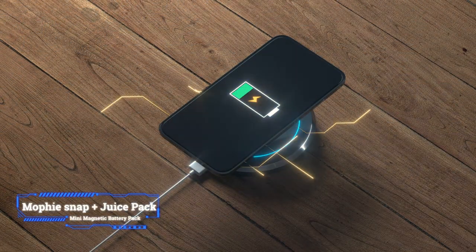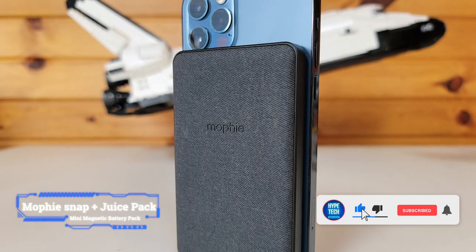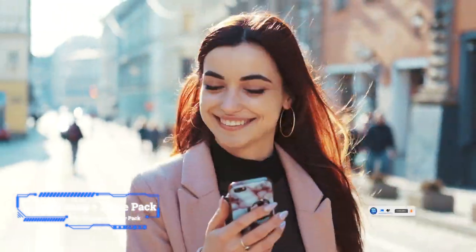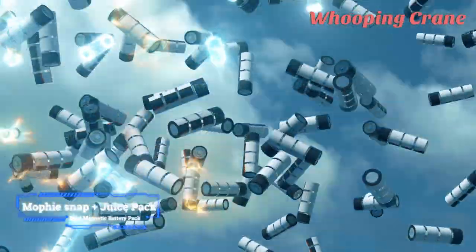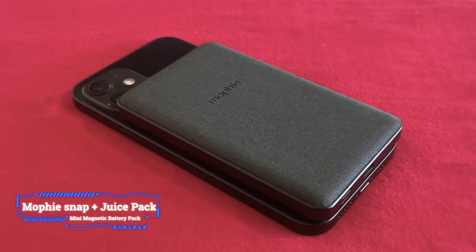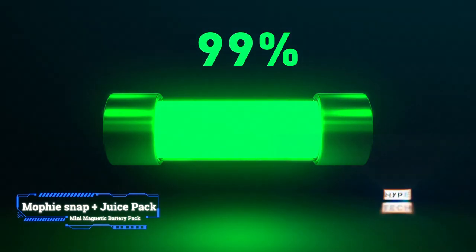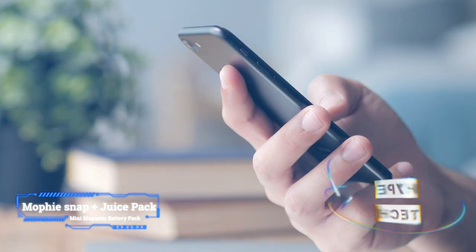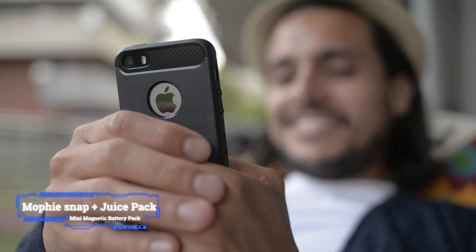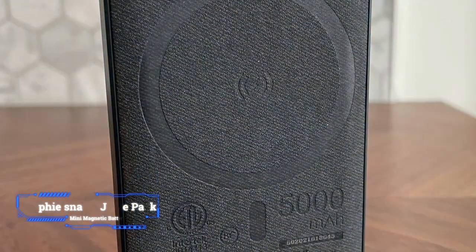Mophie is synonymous with iPhone backup power for many years, so it's no surprise that this MagSafe compatible battery pack is the best worth your attention. The Mophie Snap Plus Juice Pack Mini has an elegant design with a cool textured finish, as well as a 5000 mAh battery capacity that can fully charge any iPhone 12 model with power to spare. An LED battery indicator and a USB-C charging connector round up the product's key features.